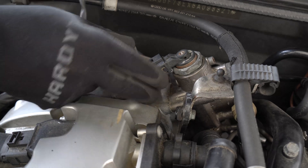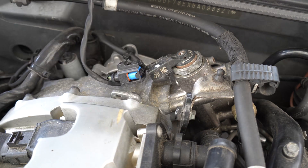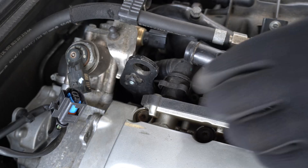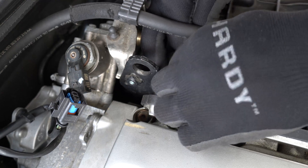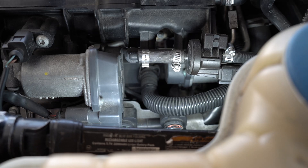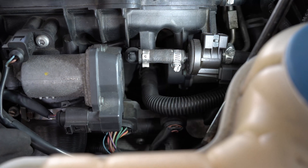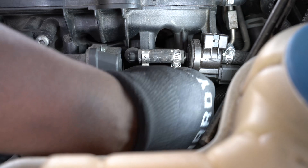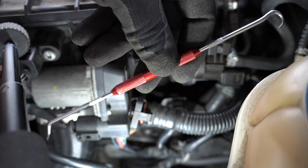I removed the two sockets on the high pressure fuel pump. This connector at the bottom can be a little bit tricky to remove. If you find it too difficult, you may choose to skip this step and try to work around it when you're removing the banjo bolt. These are the tools I use to remove the connector at the bottom.